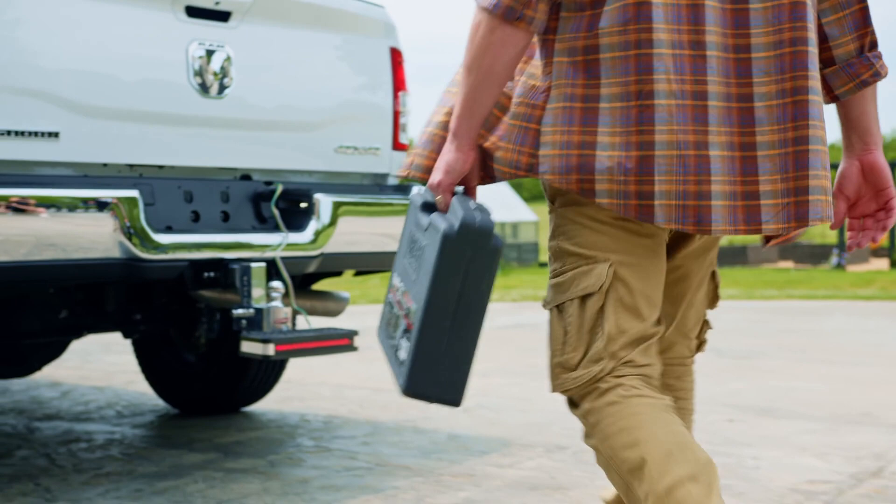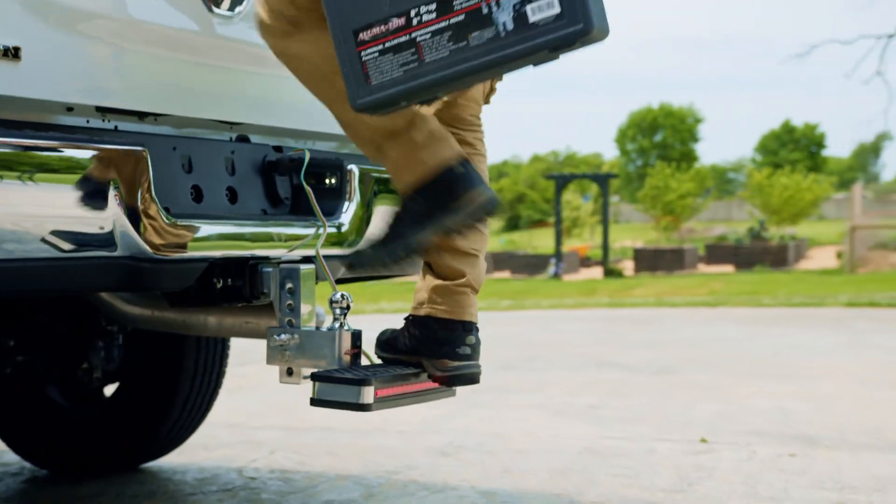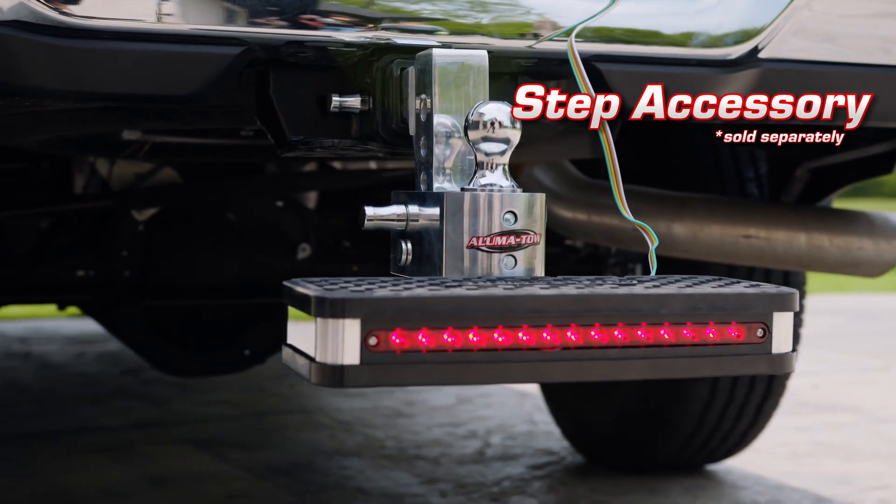Easily climb in your truck bed while keeping your hitch ball on the receiver and increase night visibility thanks to the built-in brake light.